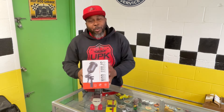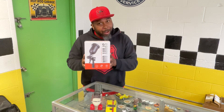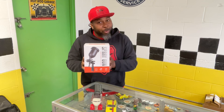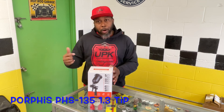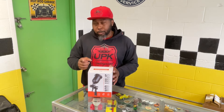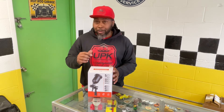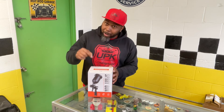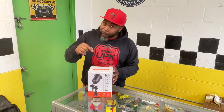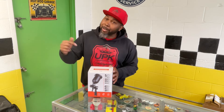We got another Porphyse spray gun, and this one right here — hopefully this one sprays like that 155. This is the PHS 135, 1.3 tip. I hope this one is like that 155. Listen, wait until I tell you the price on this one. If this thing does like that 155 did — let's check it out.